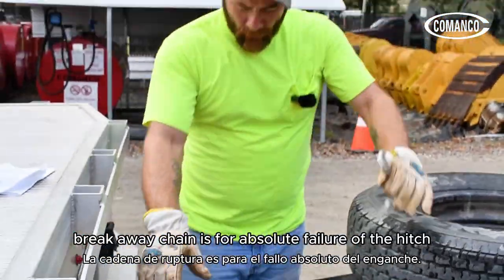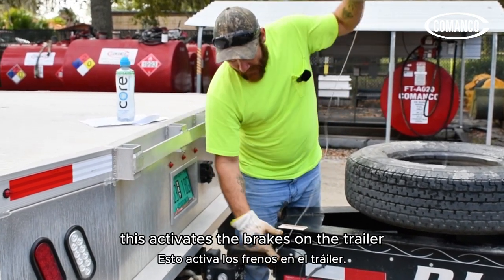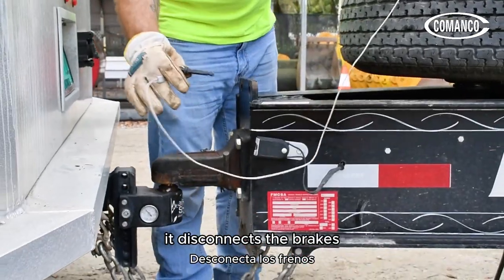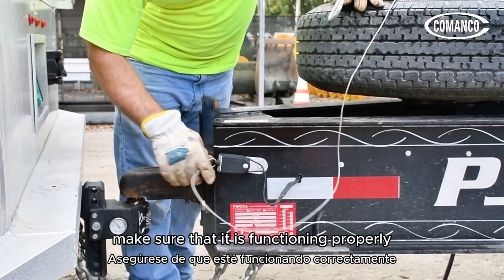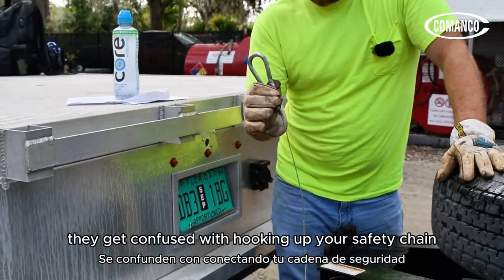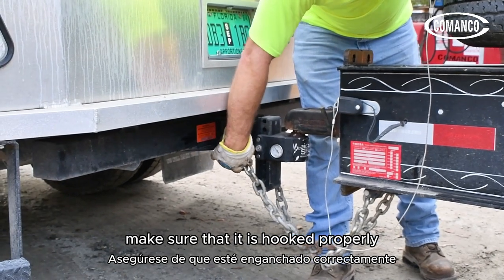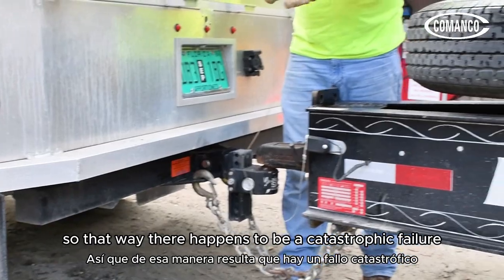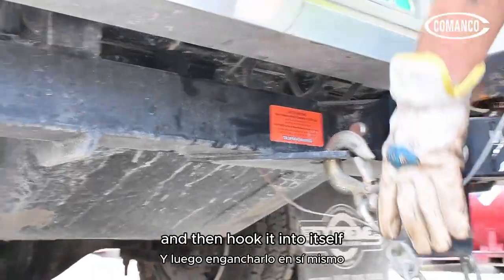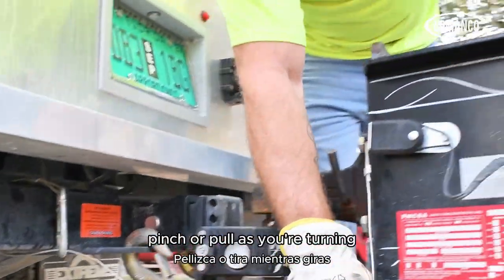Now go on to your breakaway chain. The breakaway chain is for absolute failure of the hitch, receiver, ball, or whatever — it activates the brakes on the trailer by simply pulling it out. With power to it, it disconnects the brakes and will lock down the trailer. Make sure it is functioning properly and pulls in and out with minimal stress. A lot of guys get confused and think they can hook it up to a chain — that is not the case. You want to make sure it is hooked properly to the receiver so that if there is a catastrophic failure, it will pull. I prefer to go straight to the receiver and hook it into itself. Make sure it is not going to bind, pinch, or pull as you are turning.